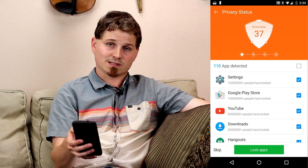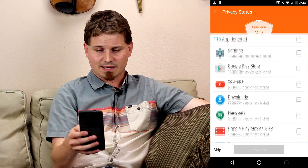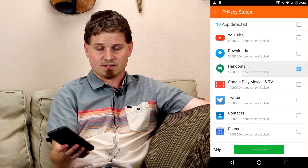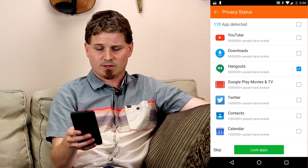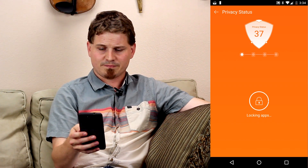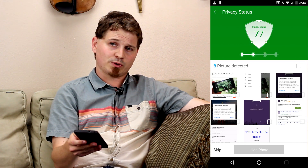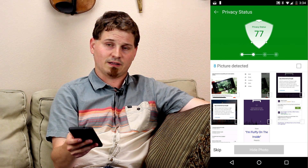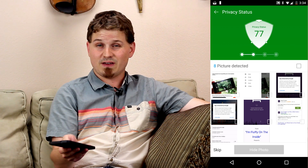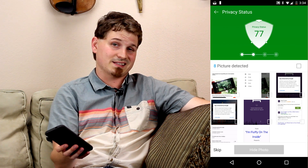The first thing it's going to want to do is lock specific apps. Since this is a privacy guard, you probably want to lock apps like Hangouts, since that's going to have some conversations that maybe you don't want everybody else reading. So we go ahead and click that and lock the app. It asks you to do a pin code. One of the cool things Leo Privacy Guard can do is not just put a pin or pattern lock on the app, but also do a fake screen — put a little theme up there to make it look like it's something that it's not.